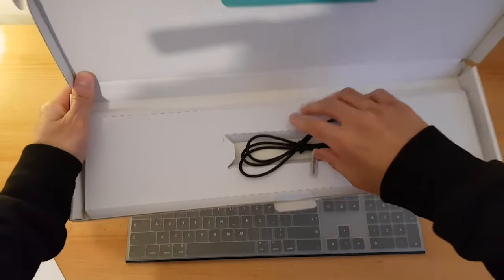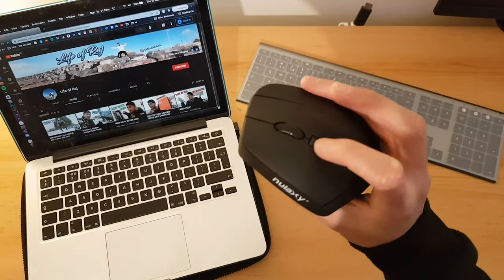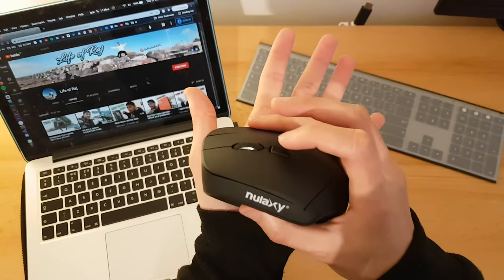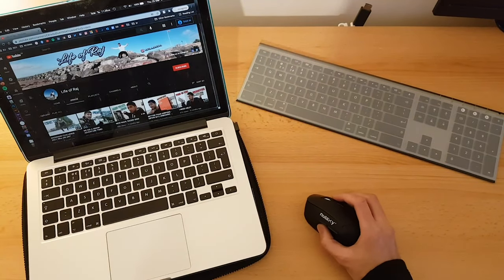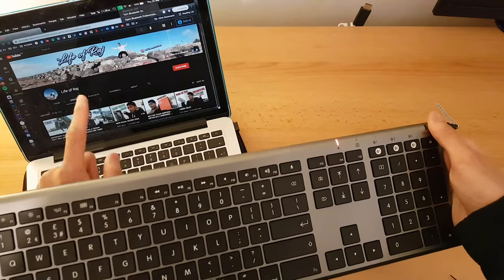Inside the box we have a USB charger. Now, I've got my laptop open. This button here changes the speed of the mouse — if I press it, it can go really fast; press it again, it goes a bit slower; press it again, it's really slow. So it's perfect for anybody.